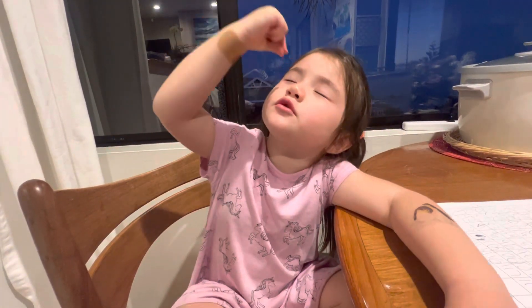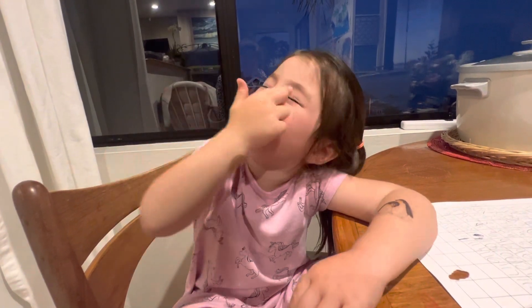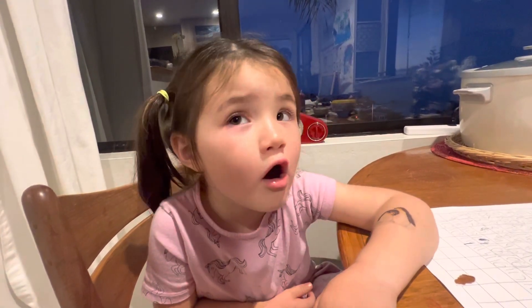And if you close your eyes, it doesn't hurt. You just drop one here and one there. Okay. And then it will not hurt.